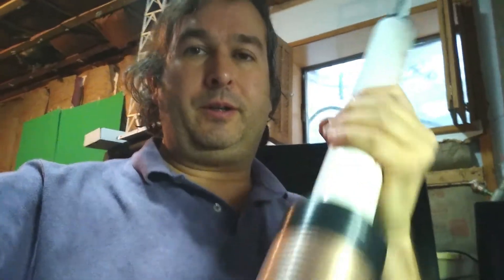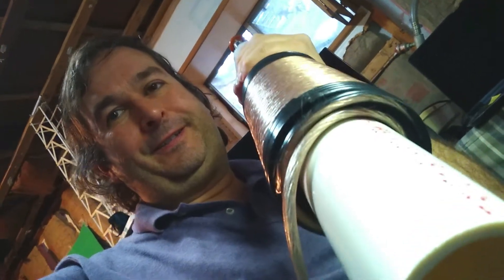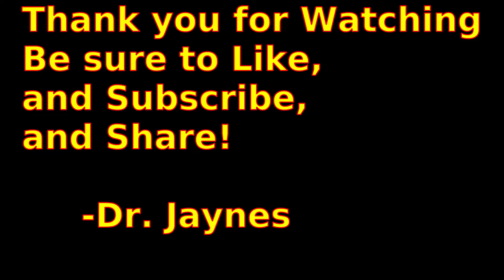Anyway, here's our giant inductor. This is Dr. James, and thanks for watching. We'll see you next time. Good-bye.